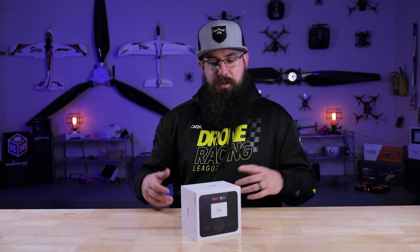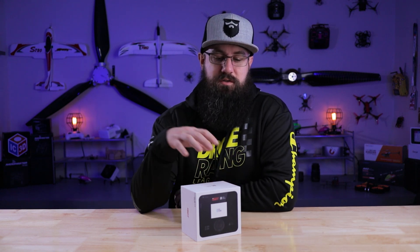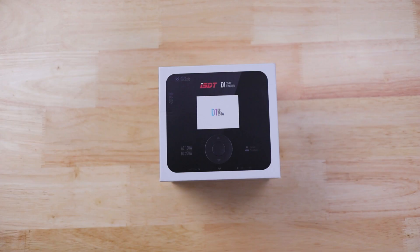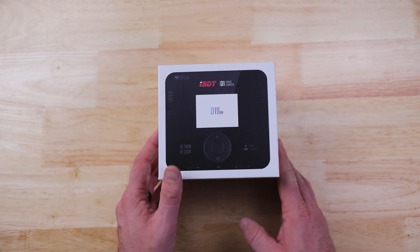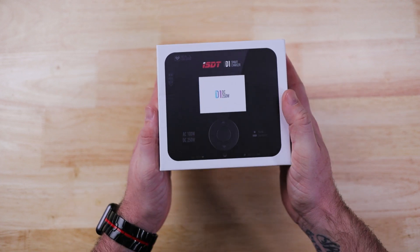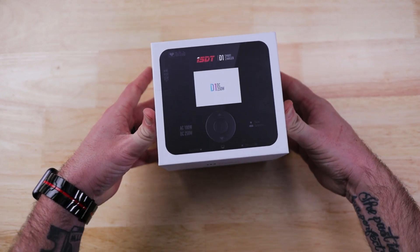Just like all the other charger videos, we're going to dive right into this thing from the top-down angle, go through all the features and functions, talk about it a little bit, and that's about it. So buckle up and let's get started. Right off the bat, just like always, the ISDT packaging is always beautiful.